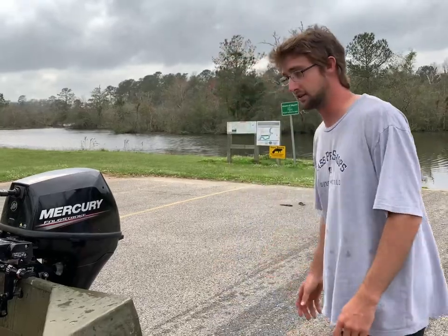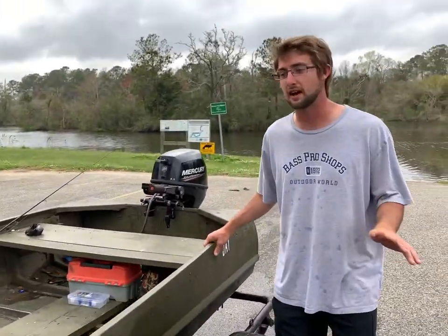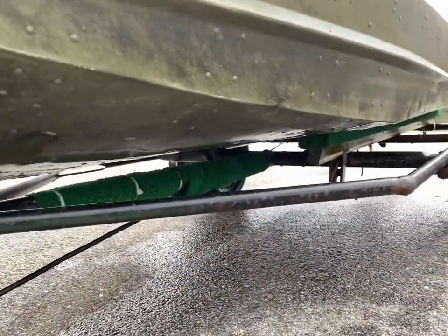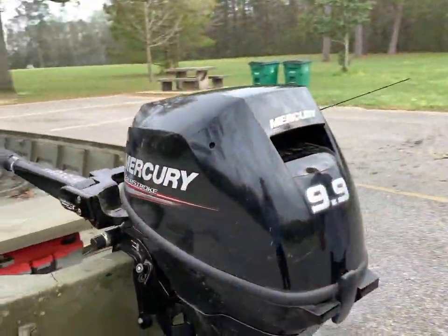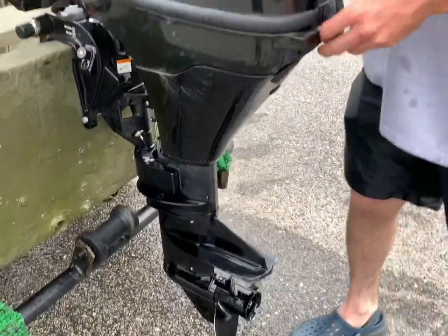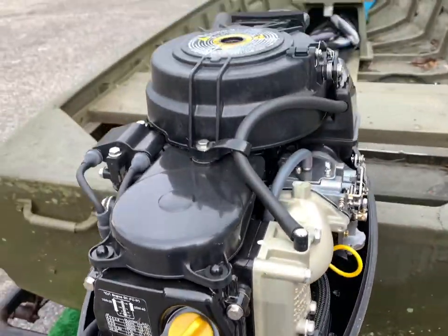We just wanted to introduce the boat to our channel — we don't have any other videos using it. It's a 12-foot long aluminum v-hull boat, or kind of half v-hull, half flat bottom, about four foot wide. It's a 1984 or something like that. Back here we have the Mercury 9.9, which is a 2020 — brand new — and we probably only have 20 hours or less on it.